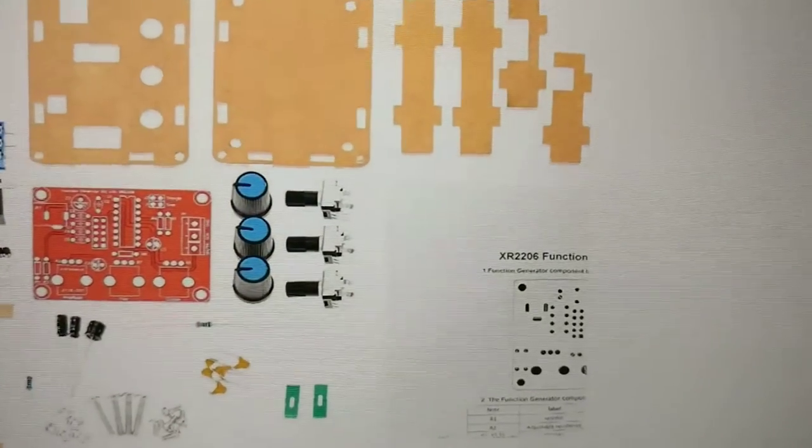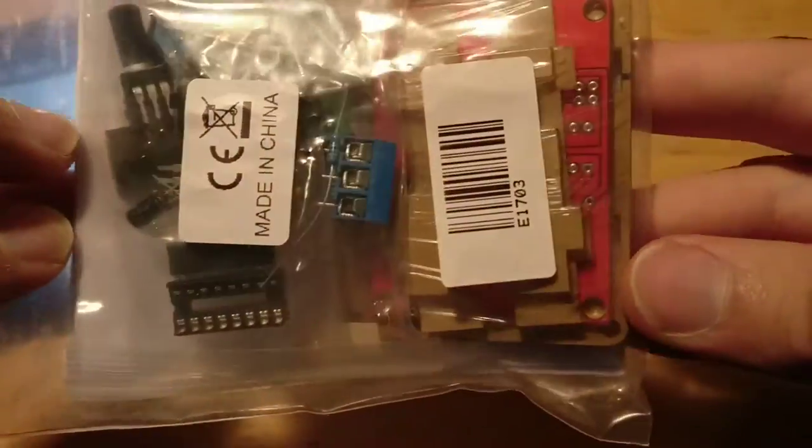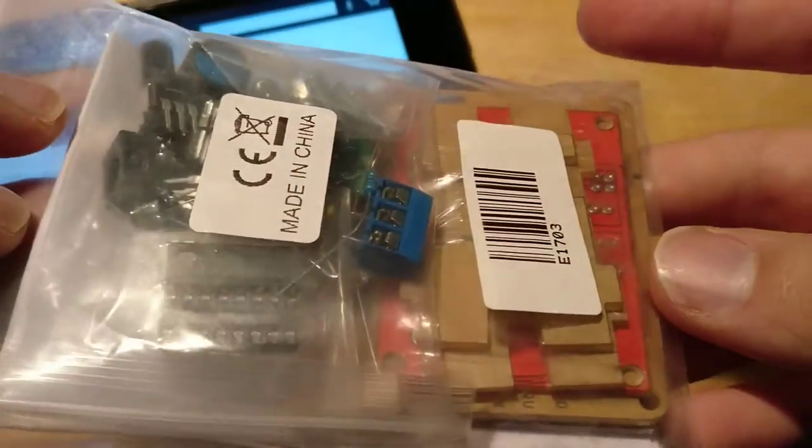Here's all the parts that it comes with. It comes in a bag like this, made in China. This little white thing I presume is the manual of how to put it together.